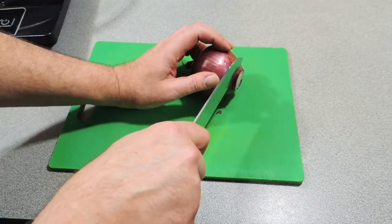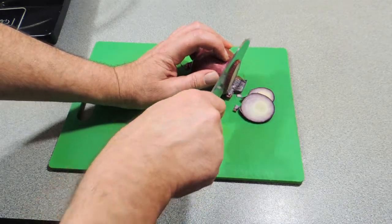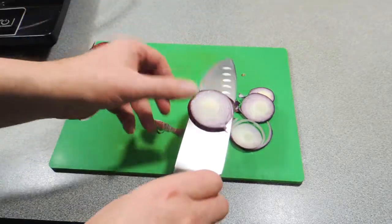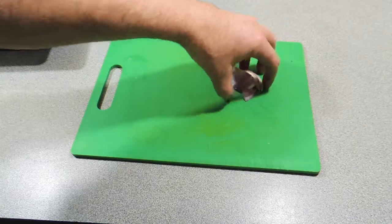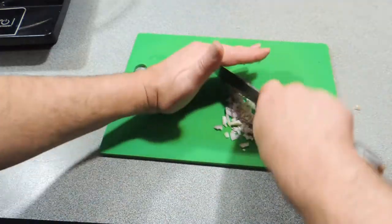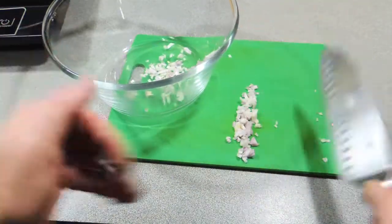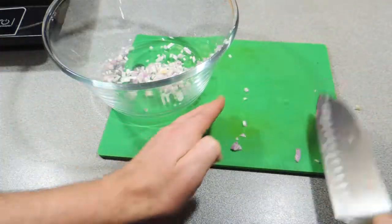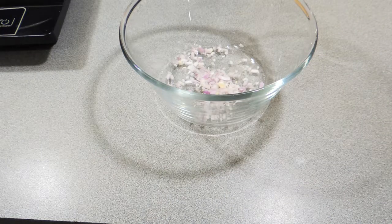All right, one red onion. Slice these into nice little rings — we don't need a lot of onion, only about two little rings per person. That is usually enough, but if you want a little bit more go for it. Remove the skin, and then all we're going to do is cut this onion up nice and fine. There's no point dicing up a whole onion when all you need is just a couple of tablespoons' worth. Put that into a nice salad bowl. People don't want big chunks of onion in there.